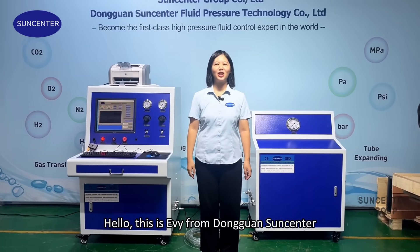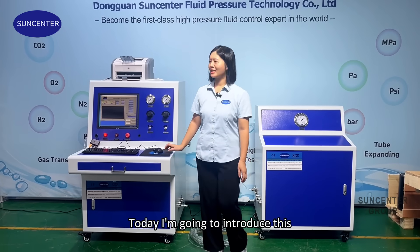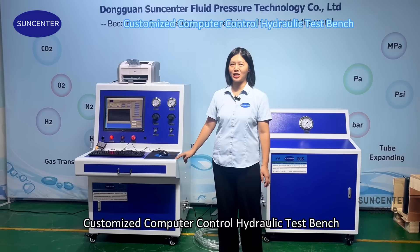Hello, this is Evie from Dongguan Sound Center. Today I'm going to introduce this customized computer-controlled hydraulic test bench.